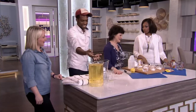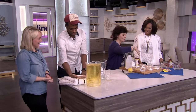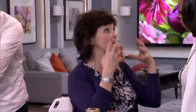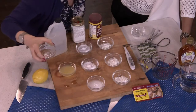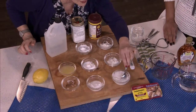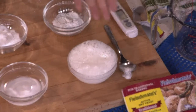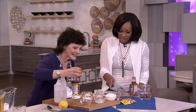We have leavening agents in the kitchen — things that make things rise — baking soda, baking powder, and yeast. Baking soda is alkaline, so we want to add an acid to produce CO2 — carbon dioxide. Now when I put water into baking soda, nothing happens. But when I put water into baking powder, you can see a little bit of foaming. That's called double action, and it produces carbon dioxide that makes muffins and cakes and stuff rise.